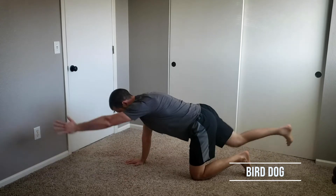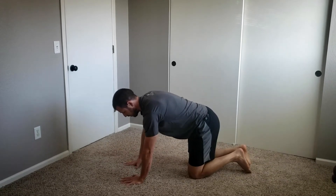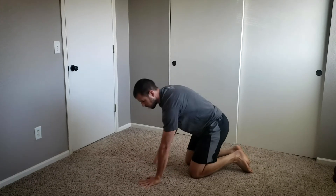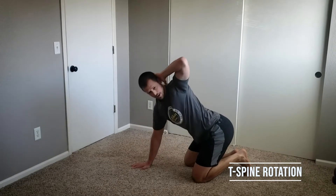Raising my opposite arm and opposite leg, we do a bird dog exercise, trying to keep my core active throughout. From there, take your hand right behind your head and do some thoracic spine rotations.